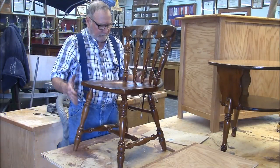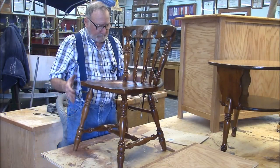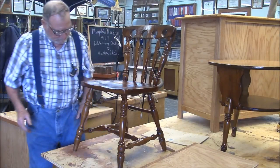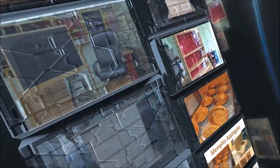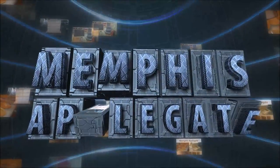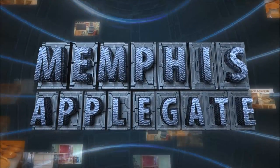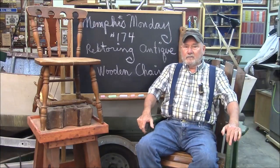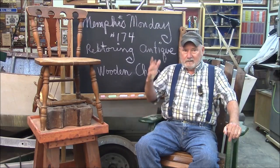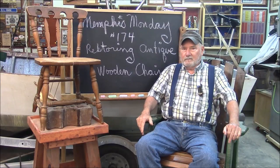If you want to see how we restored this nice little chair, stay tuned, because that's what we're going to do today. Good morning, and welcome to Memphis Monday 174. Today we're going to try to restore an antique, and I use that term advisedly.